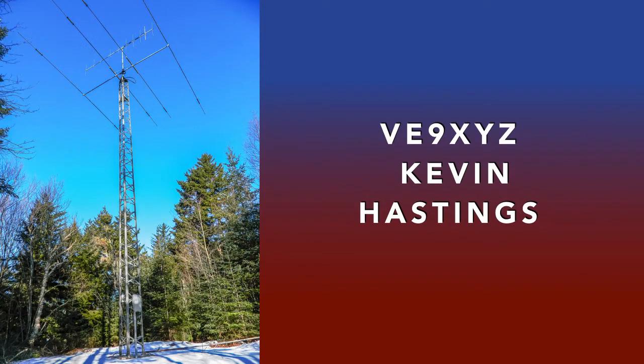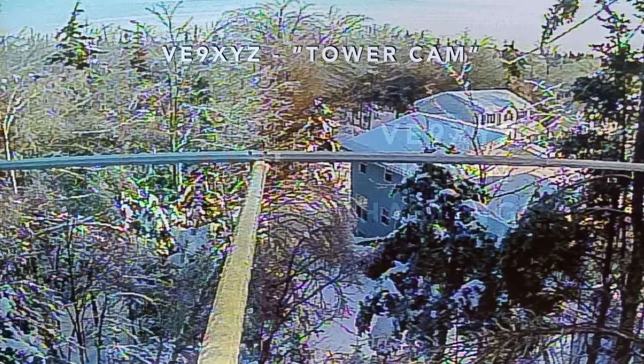He also uses a Mosley TA-33 MW ARC beam, and a ground-mounted Cushcraft ATV-5 vertical, as well as 80, 20, and 17-meter dipoles. Here's a winter view from Kevin's tower cam. It's mounted just above the beam, pointed toward his QTH just below the tower.